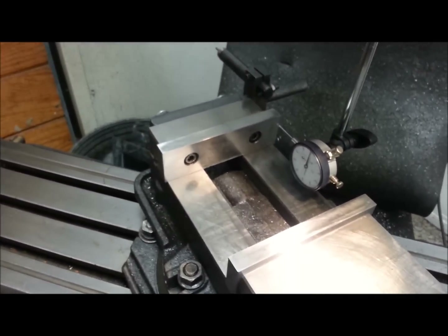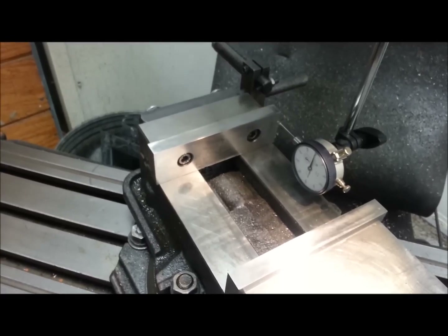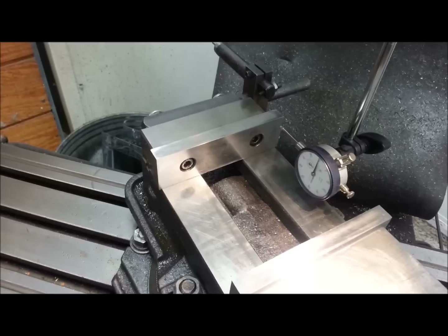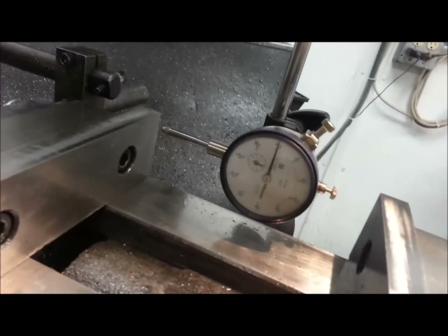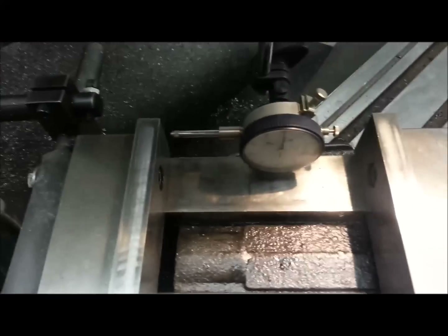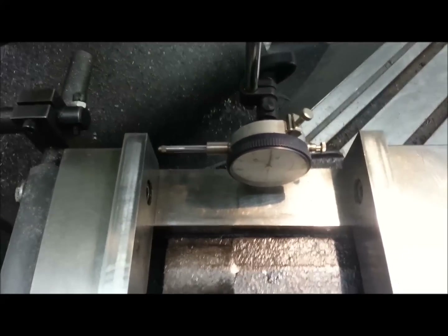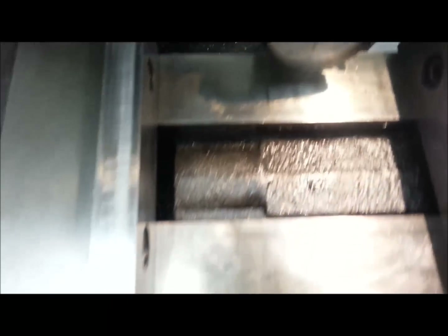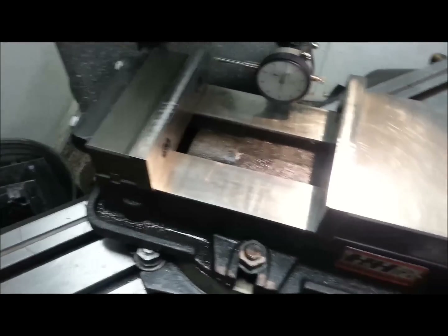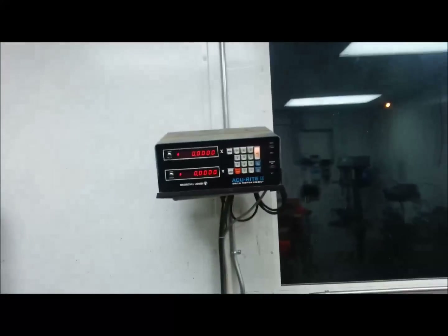You have to know that your fixed jaw is very flat, very true, very square. You need to have a dial indicator — this is just mounted in a 3/8 rod up in a collet, pretty simple. I've already got this set and the angle of today is 45 degrees. You want to have your dial indicator adjacent to your jaws as seen here, and you also need to have some type of digital readout.